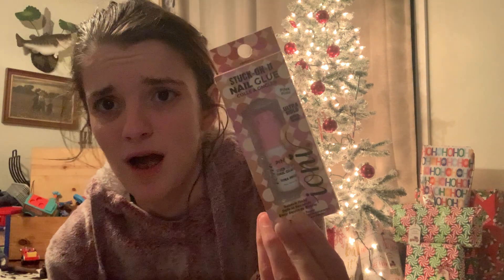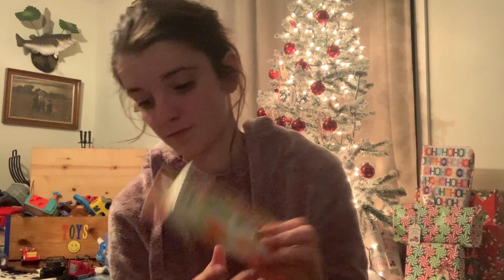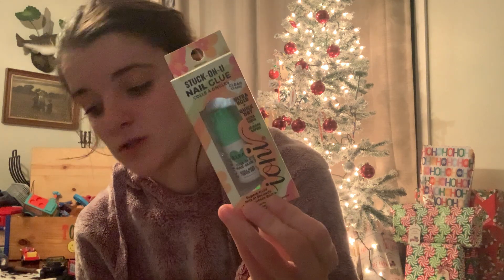Then I got three little things from the beauty section. I picked up two of these Iani 'Stuck on You' nail glues — I never can find nail glue when I need it. One is the Iani pink rose ultra hold, and the other is the clear ultra hold quick dry. My Dollar Tree never has nail glue, so I grabbed two.